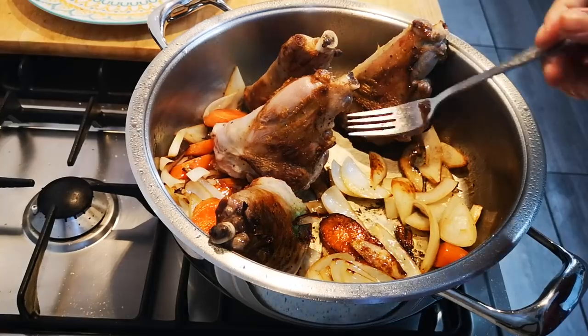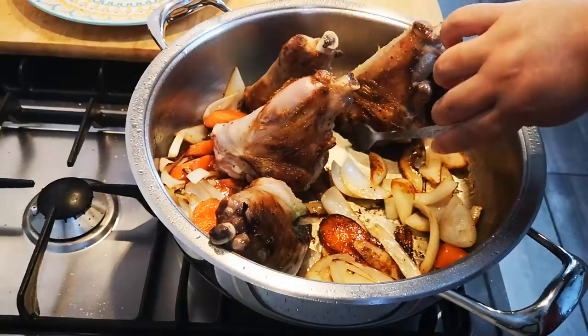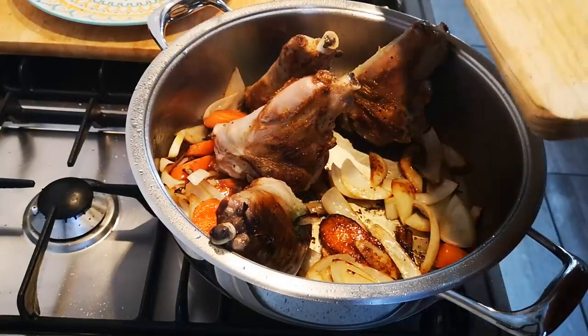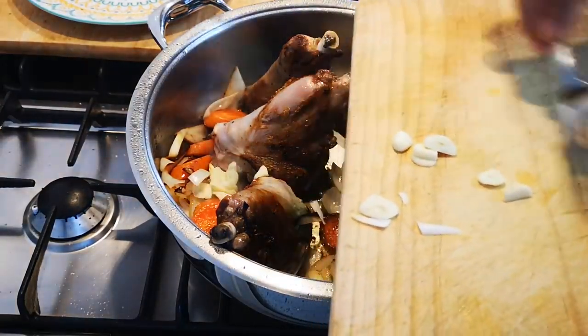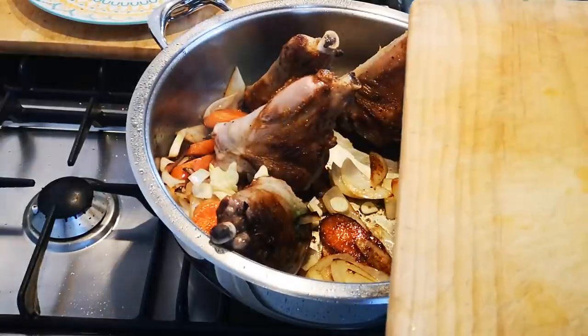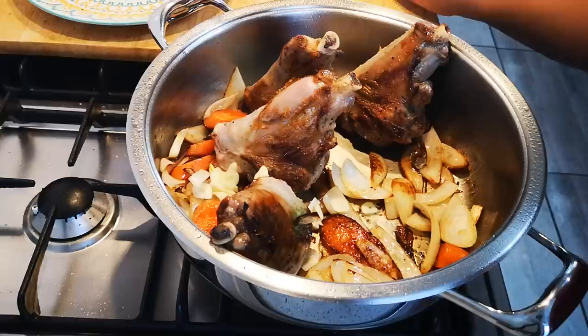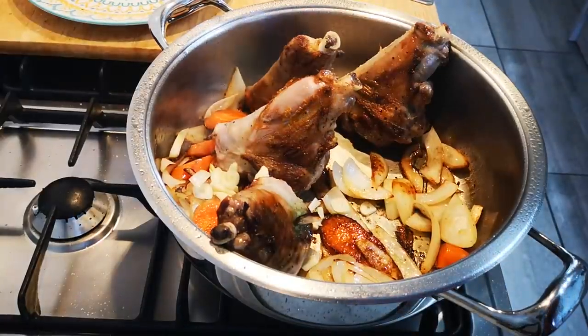As you can see, I've browned it on all sides, and I'm also browning it from the bottom — very important. At this stage, when everything is browning enough, I'm going to add my garlic, a little bit more salt, and lots of pepper.